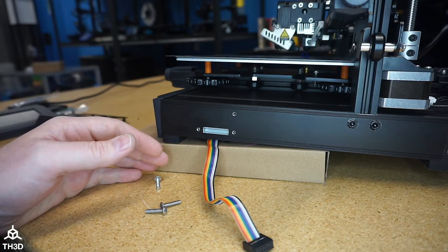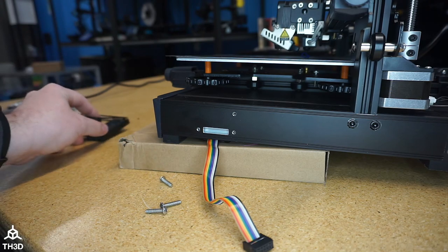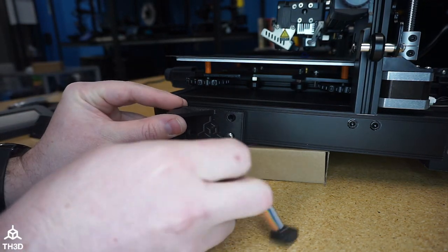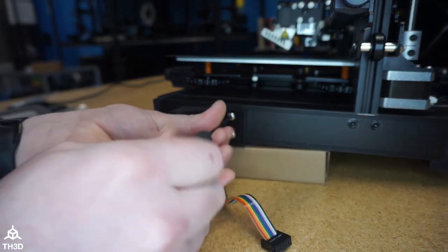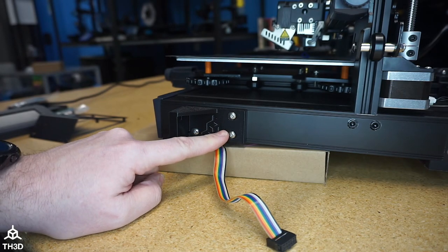Now with the stock bracket removed, we're going to take the three screws we took out of it and use them to attach the new bracket to our S1. Go ahead and make sure these are nice and tight.